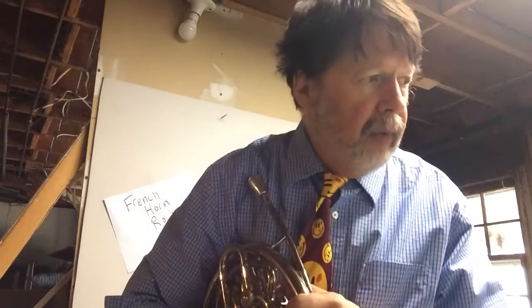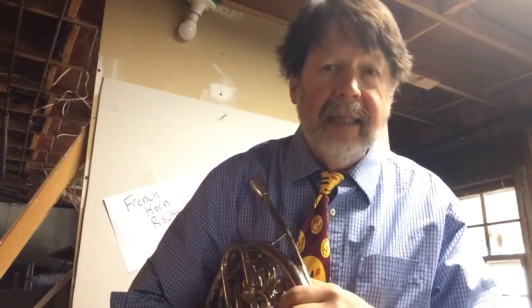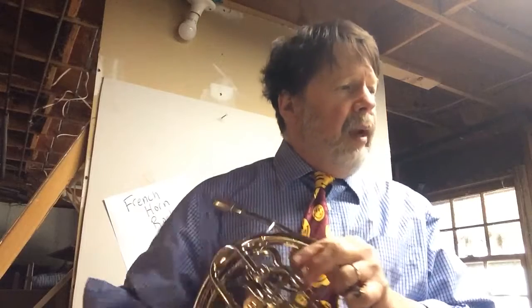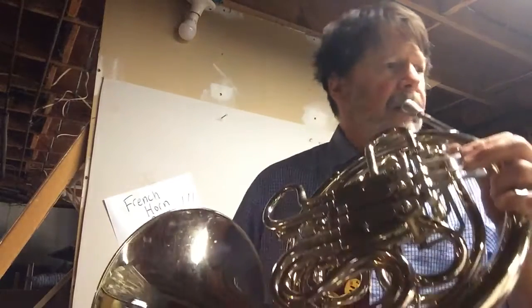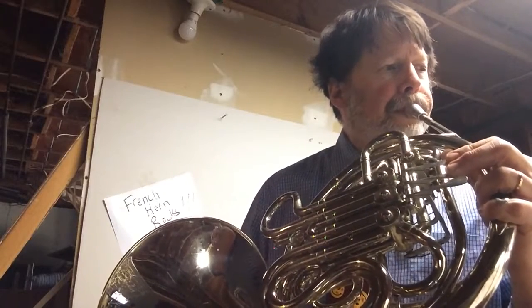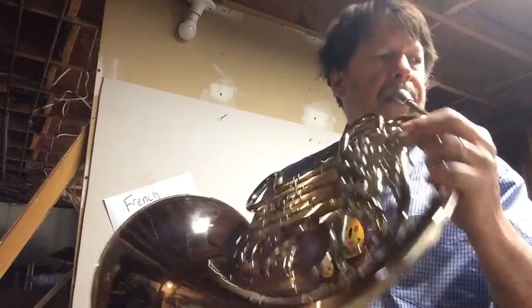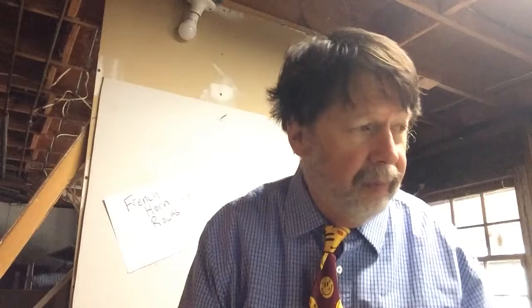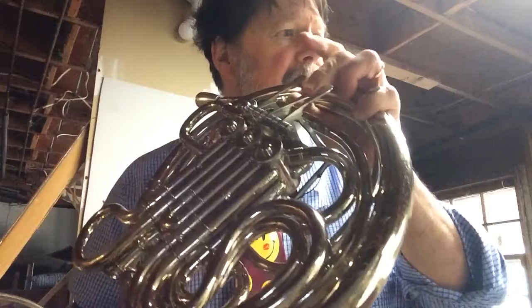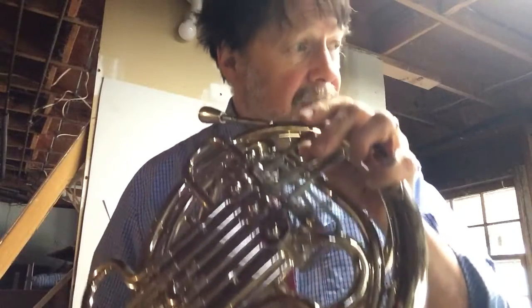All right. Next two measures — let's say that rhythm. One, two, three. Ta-ti-ti-ti-ti-ti-ta-rest. And we can play that on one note. Let's play it on an A. One, two, three. And then you want to figure out what your notes are — you can pause the video. Okay: A, C, B, A, C, B, E, rest.